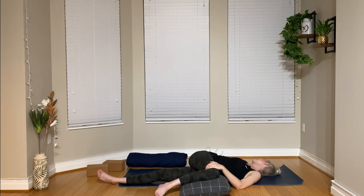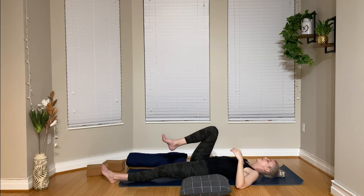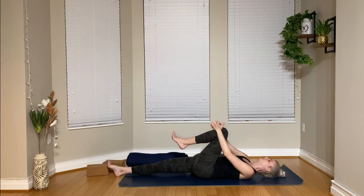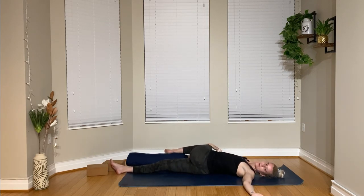Two to three more breaths on this side. When this side feels complete in your body, gently take the right knee back into the chest, rolling onto the back, and then sending that right leg out long, switching the pillow over to your right side. We'll take that right to the other side — hugging the left knee into the chest, and then pulling that left knee gently over the right leg. My gaze comes over towards my left shoulder. This side, you might need more or less props, so feel free to build up or take some away.